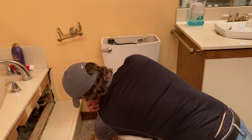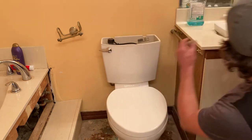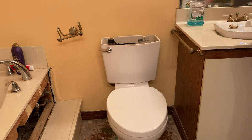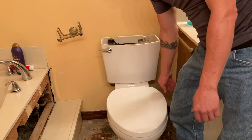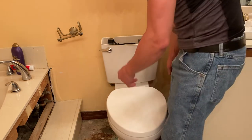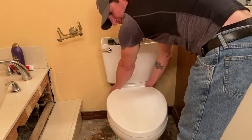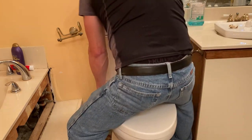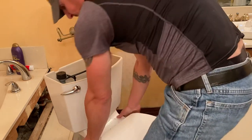When you want to pick the toilet up, if you're not strong enough you definitely want someone to help. I'm strong enough to pick it up — I probably should have somebody else, but I'm going to do it anyway. You want to grab it back here — this is your balance point. Come up, look properly, bend your knees, take it straight up. That's it — toilet's up, off the flange.